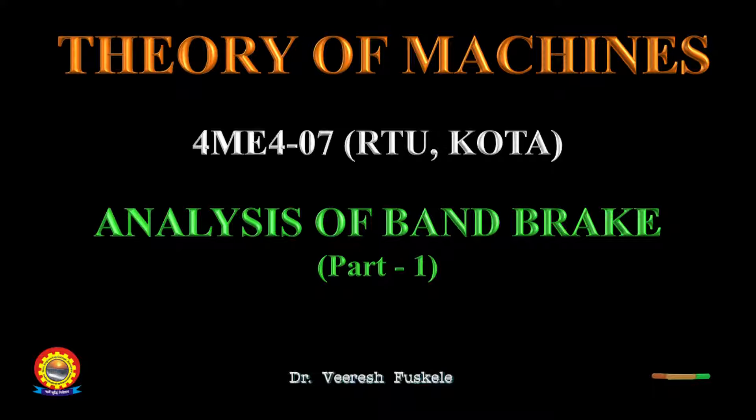In previous lectures we have already discussed about the band brake and its classification. We learned that a band brake consists of a belt and a flexible steel band lined with friction material, which is pressed against the external surface of a cylindrical drum when the brake is applied. The force is applied at the free end of the lever. We also learned that band brakes are of three types: simple band brake, differential band brake, and band and block brake.